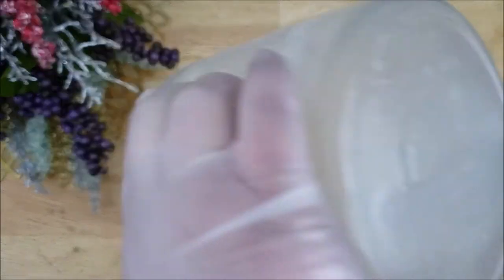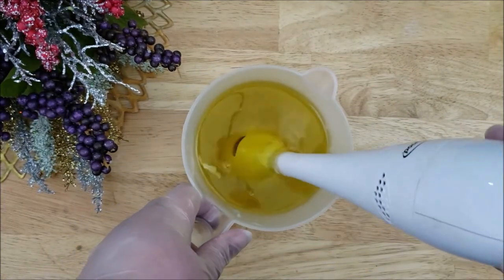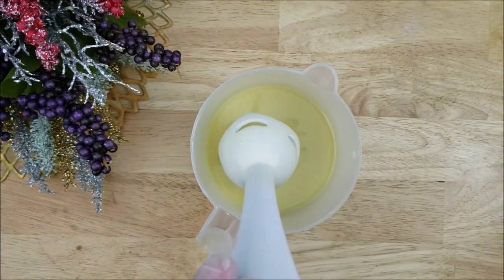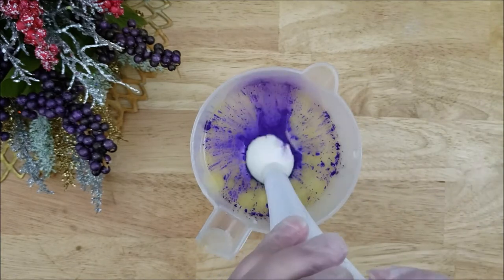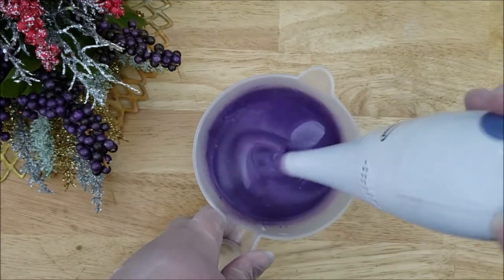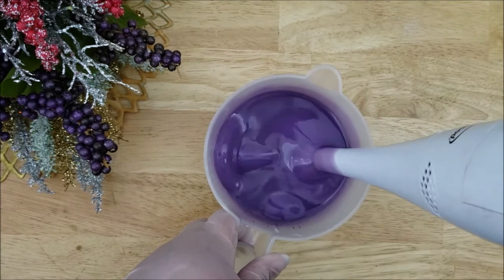So this is the lye water going in. This also has almond milk in it, and I'm just going to mix this together. And here's the color going in. I did not want this color to be super dark, but as you can see this is a very well pigmented mica, so it gave me a very nice even purple color.